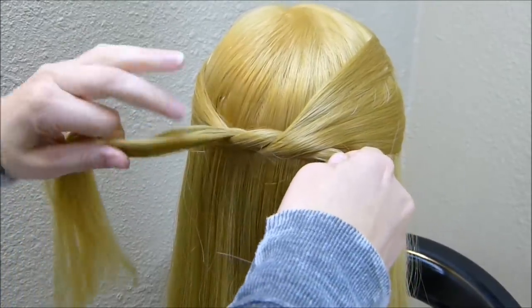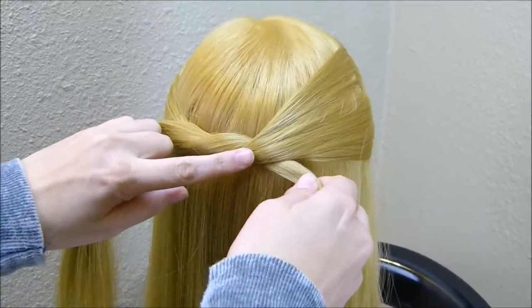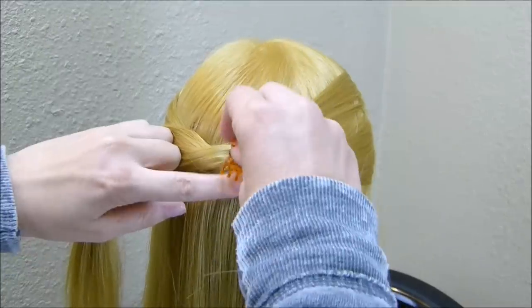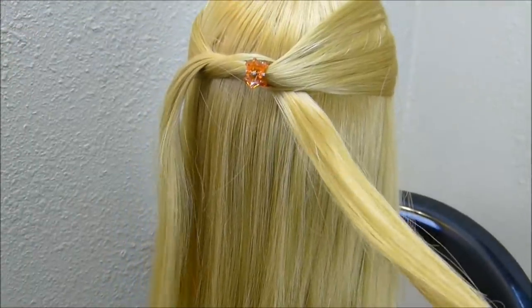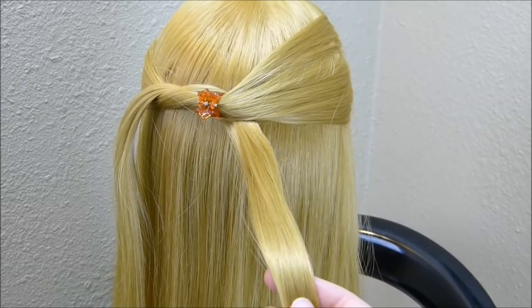You'll want to pull it fairly tight, and then I'm just going to place a little clip right here while I'm working so that it doesn't loosen up. I'm going to start with one strand at a time, and I'm just going to split this into three and start a braid.